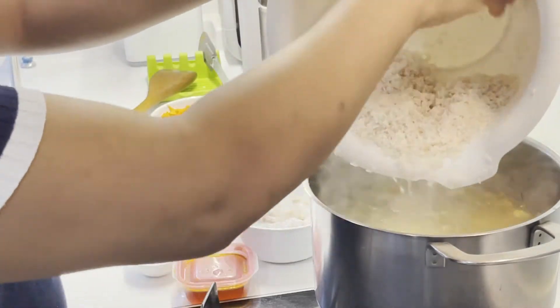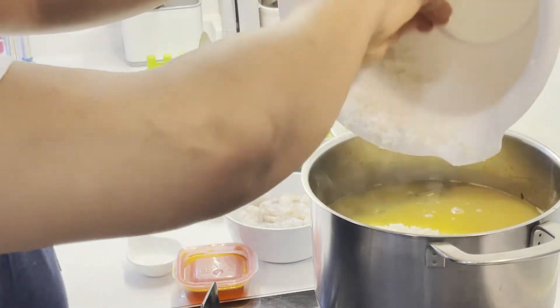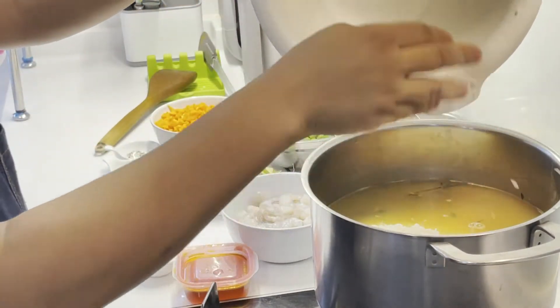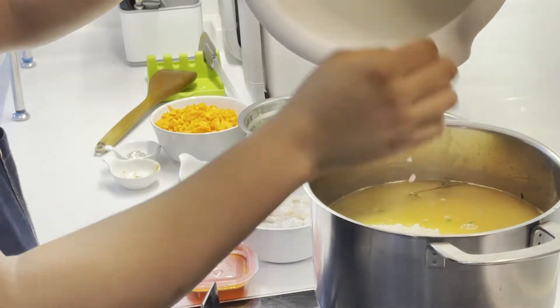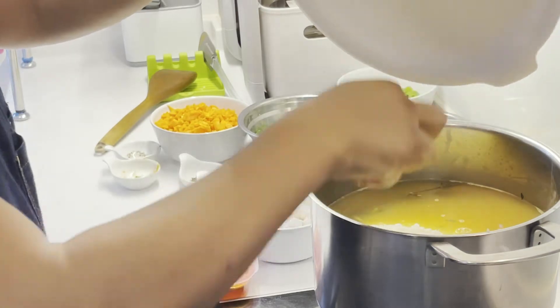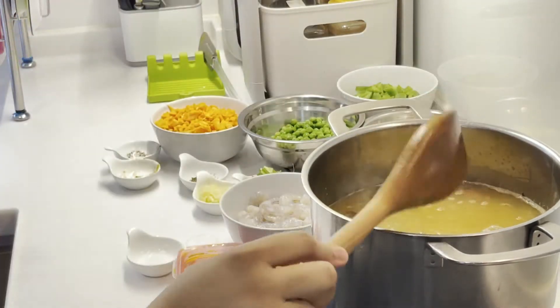Now, if the seasoning is to your taste, go ahead and add the rice. Stir everything together, cover it and lower the heat a little bit — not too much so the rice gets soggy, just a little bit. Lower the heat and close the pot.